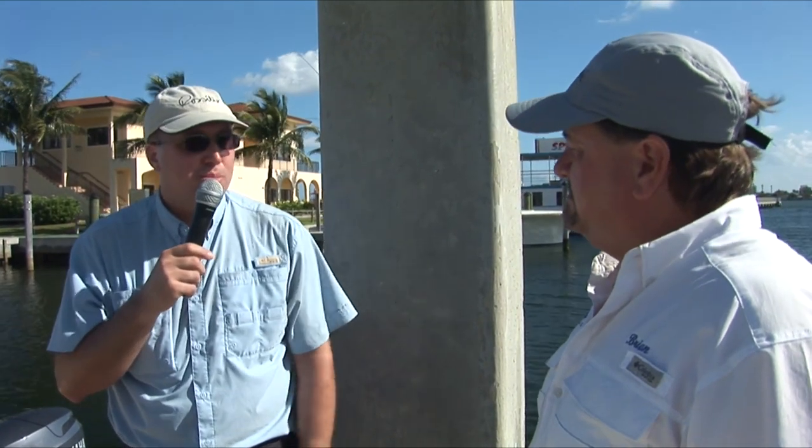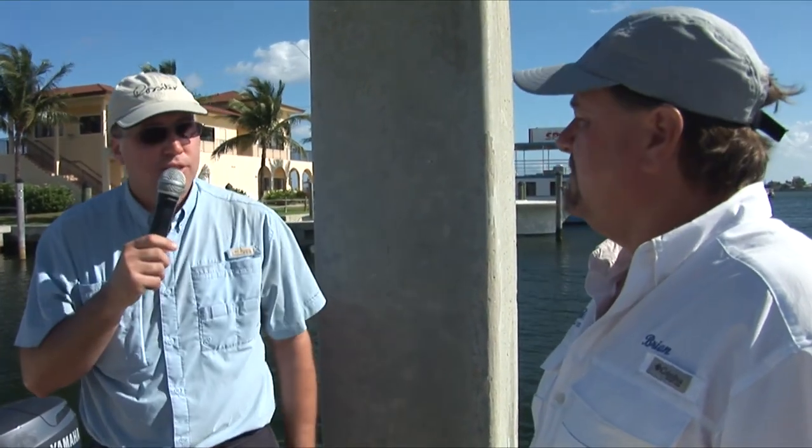Thanks very much, Brian — I really appreciate you taking the time to share your perspective on the boats and helping point out some of the features. Brian is from Big Toy, one of our dealers in Southwest Florida in the Venice and Fort Myers area. My name is Scott Hanson, I'm the owner of Rossiter Boats and designer of these craft. It's been a pleasure to be here and to work with you and all of our other dealers throughout the country.